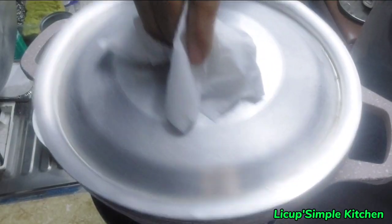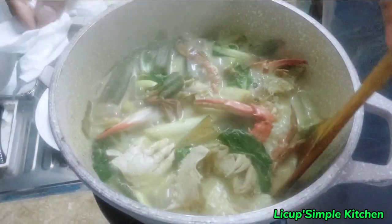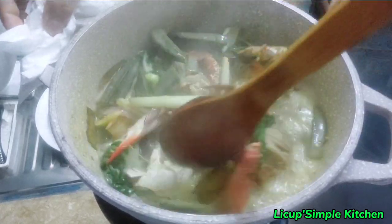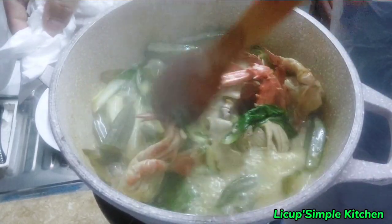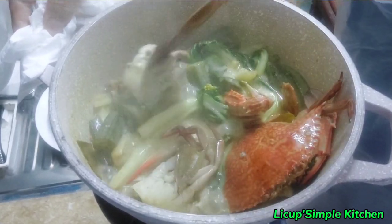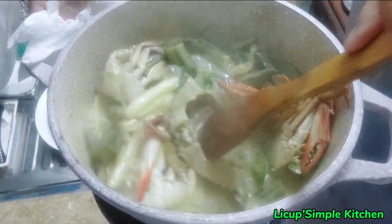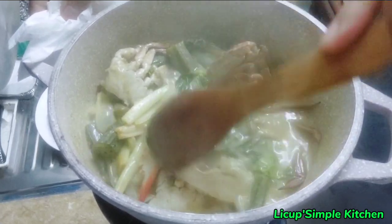So ayan guys, check natin. Ayan, ito na sya guys. Tingnan mo guys, dami na ng water nyo. Purong katana yan talaga sya. Ito na sya guys, ang sarap talaga ng amoy, ang bango nya.